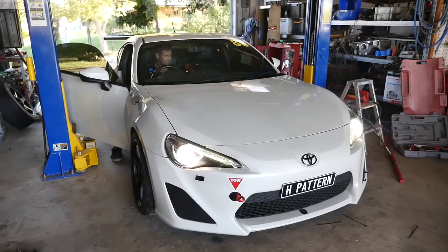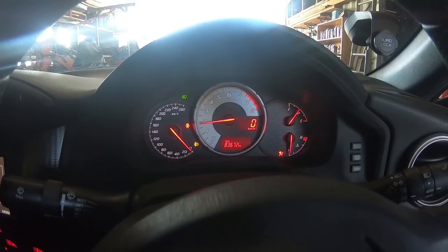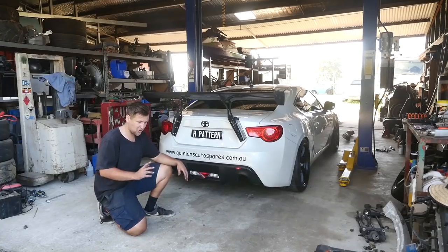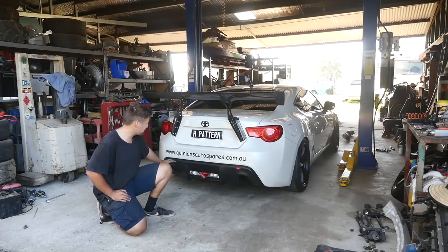We're about to start this thing up for the first time since we put that exhaust on it — let's see what it sounds like. It's very loud. It's obnoxiously loud at the moment; when you crack the throttle it's really raspy. At constant revs it's not terrible, but it's got to have a muffler put in it — it's way too loud. I'll finish off that last bit of pipe, put a muffler at the back just to take that rasp out, and we'll get it on the dyno pretty soon and see what power it makes.